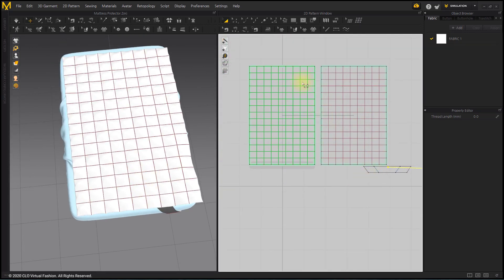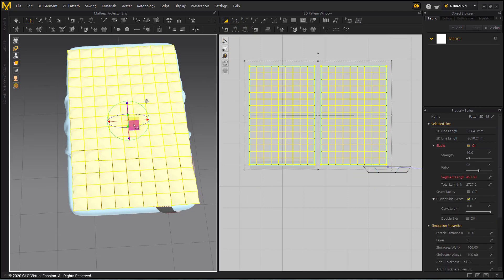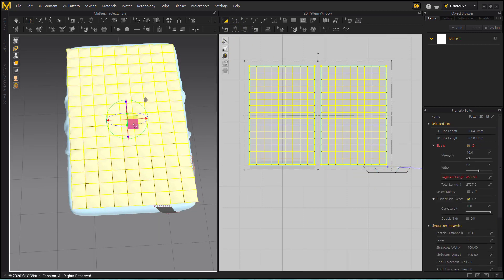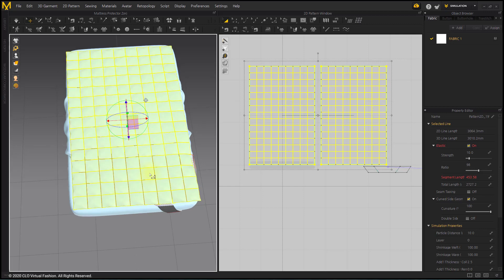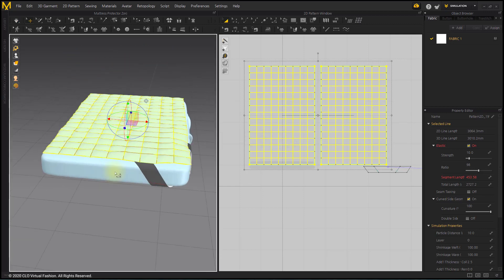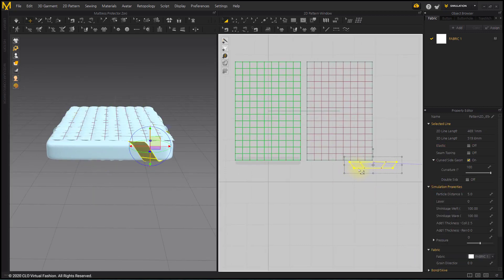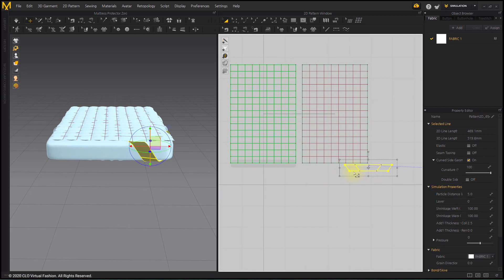Before creating other bands, fix the position of the protector and freeze it. After selecting the band pattern, press Ctrl+C, Ctrl+R to duplicate the pattern.